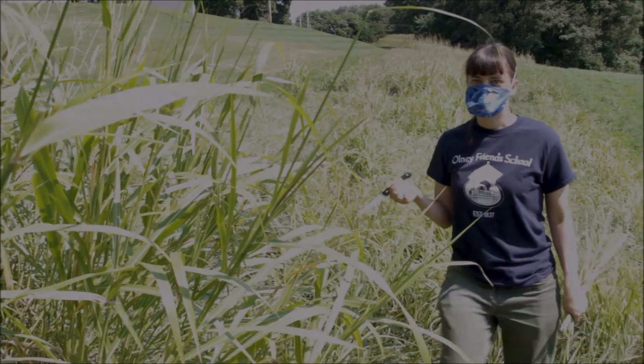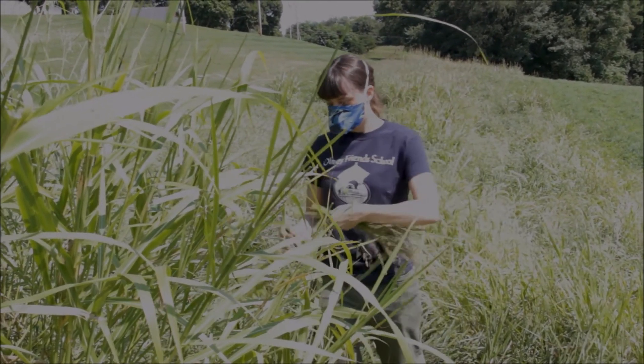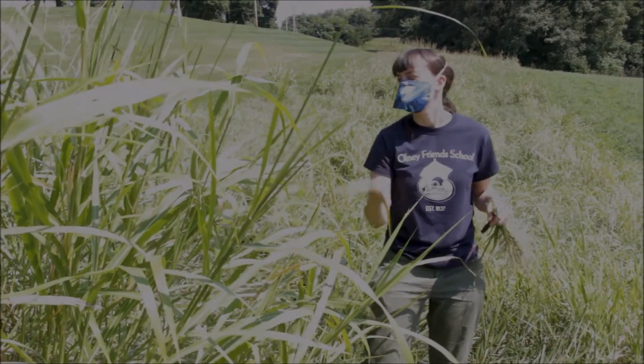Once we have the seeds, which are going to be the genetic variation for the species in the area, all off, we'll dig up the rhizomes, and we'll use the leaves to actually make paper.